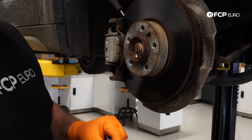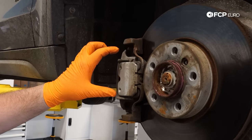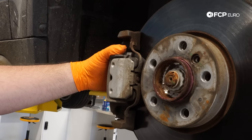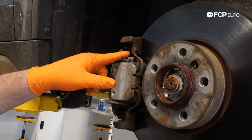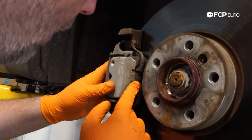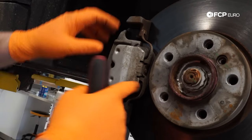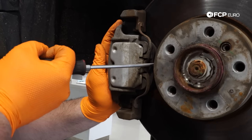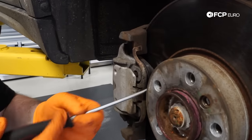Next we need to remove the anti-rattle clip. The anti-rattle clip holds the outside of the caliper to the caliper carrier. The caliper has a rubber bushing for the guide pin, so without this clip under braking the caliper would move around and the pad would be loose — you'd hear a knocking noise. It is spring loaded, sometimes you can pull it off with your fingers, but what you want to do is depress the center — don't pry from the side.